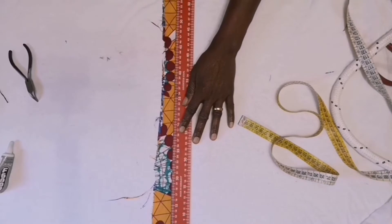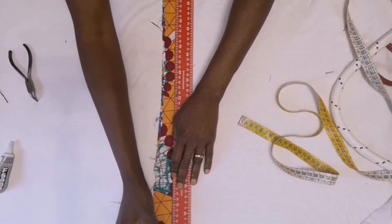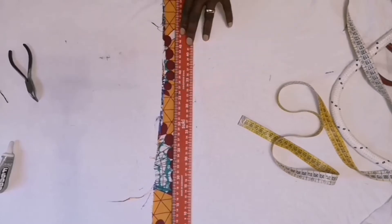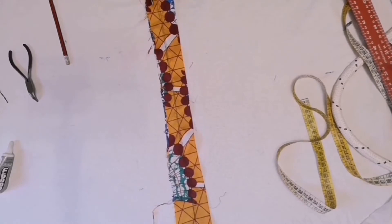Then I'll put my ruler on the line I marked and just rule it out like this. Then I will take it to my machine to sew this line I ruled, then cut away the excess.